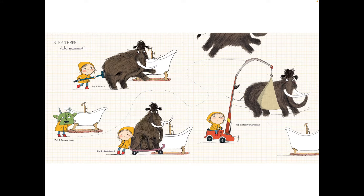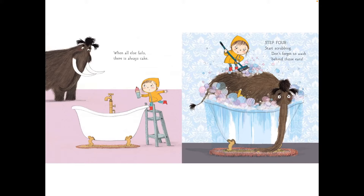Big one: broom. Big two: spooky mask. Big three: skateboard. Big four: heavy-duty cream. When all else fails, there is always cake.